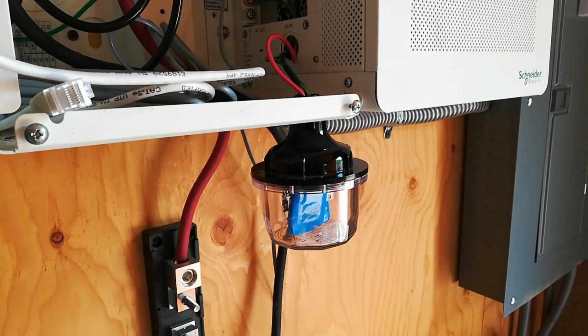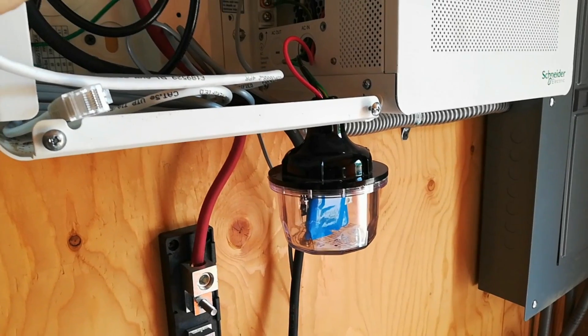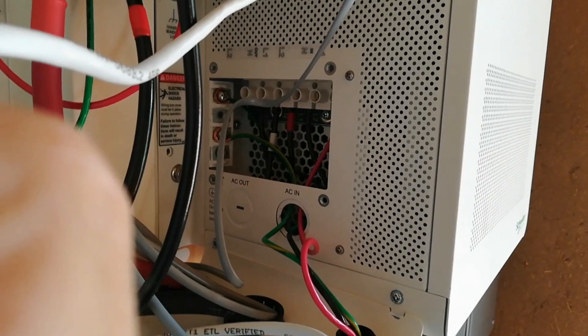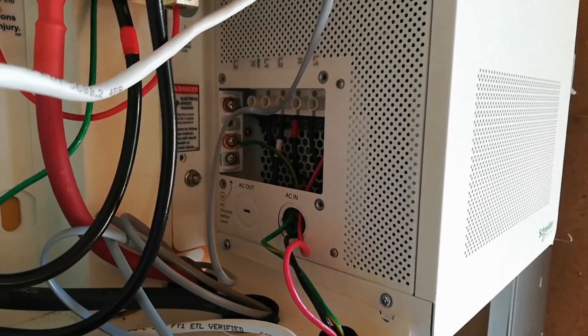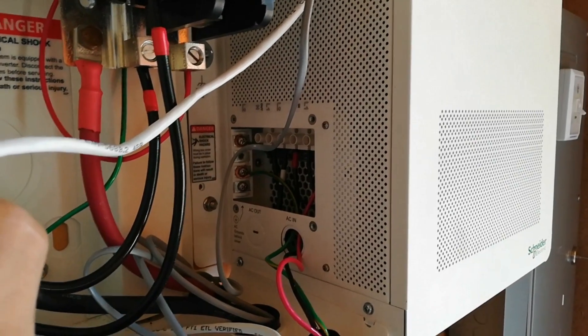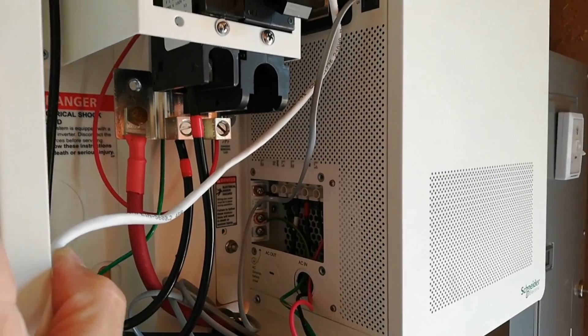This is the location of the AC side of the inverter, and it's going up to connections L1, L2, and the ground bus bar. Now I'm going to replace the service panel, hook this thing up, and see if we got it going.